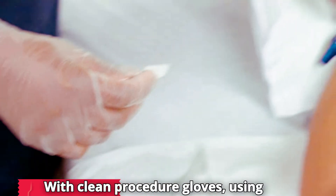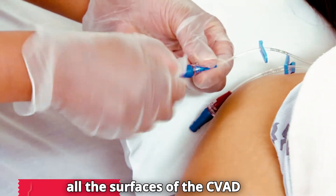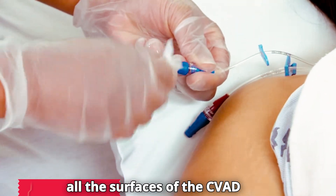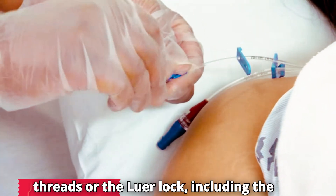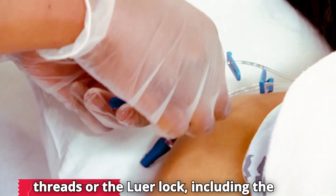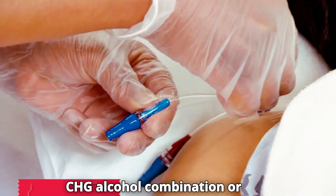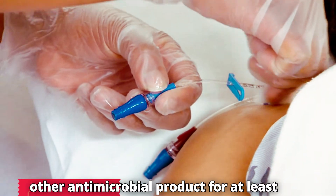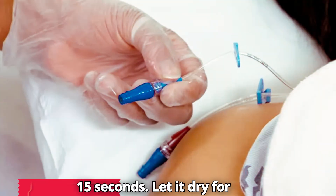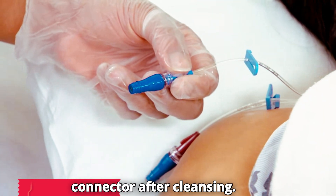With clean procedure gloves, using pressure and friction, vigorously scrub all the surfaces of the CVAD connectors, as well as the luer locking threads or the luer lock, including the extension tail with an alcohol wipe, CHG alcohol combination, or other antimicrobial product for at least 15 seconds. Let it dry for 15 seconds. Do not touch this connector after cleansing.